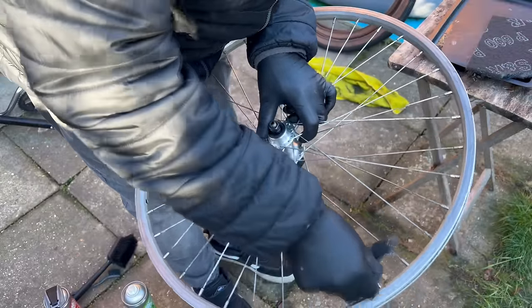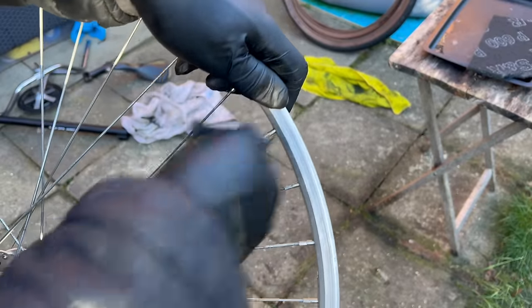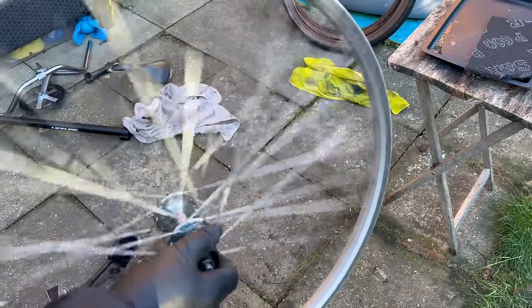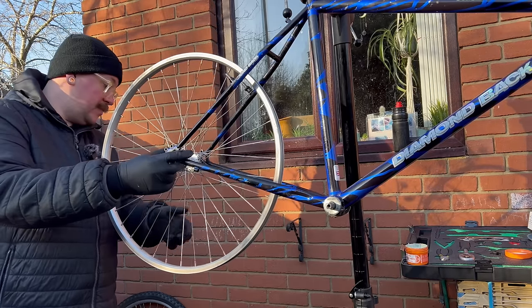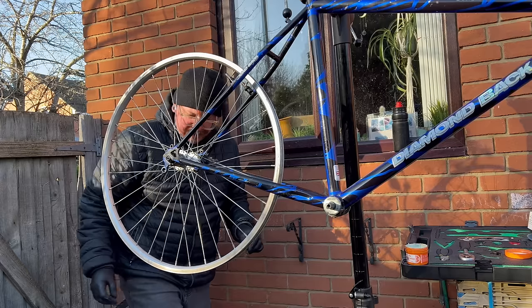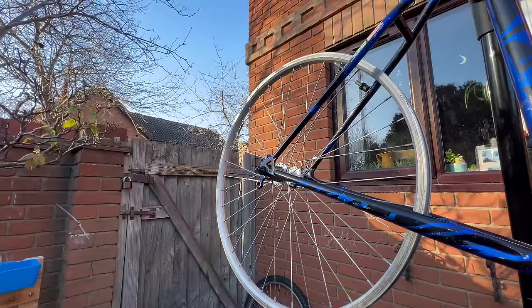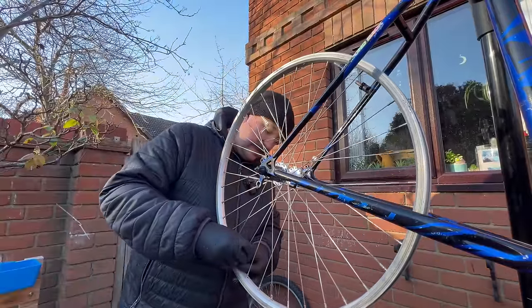I quite like using wire wool on wheel spokes — I learned that from the Maroon Man on Instagram. But I don't have any, so I'm going to try a little bit of scotch pad. It'll do the same thing, I think — it sort of takes a little bit of the dullness out. That spoke's real rusty. I mean, I'm pretty happy with that. It's nowhere near as true as it was a minute ago. I'm not very good at adjusting wheels or keeping them true, but I feel like I could give it a little tweak.